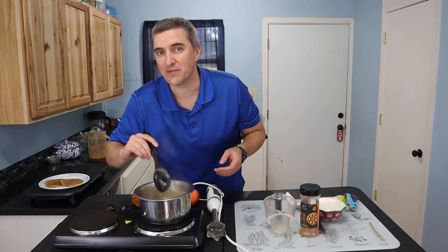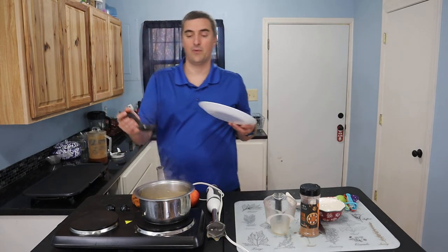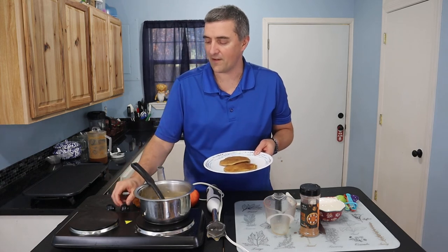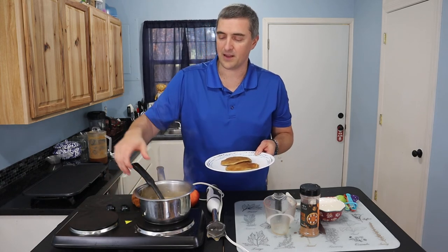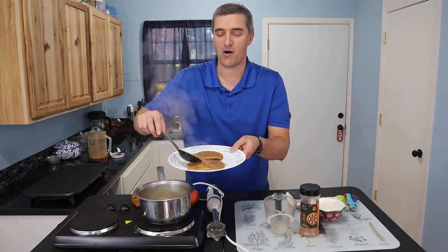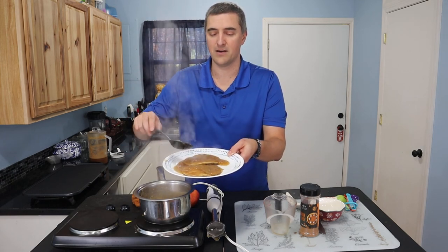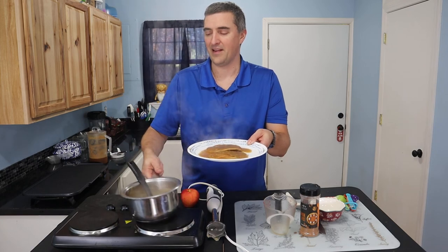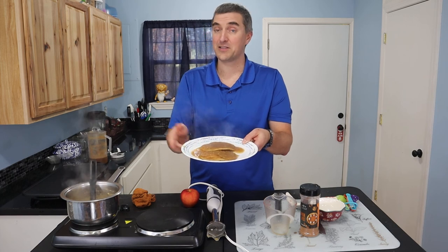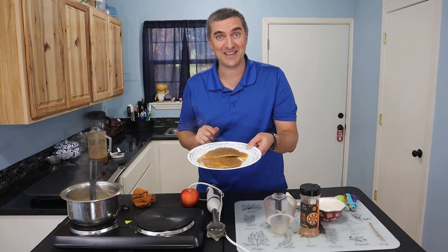This smells very good. We're going to take the syrup off the burner and throw some onto our pancakes here. There we go — and there you have it, some apple cider syrup on some apple cider pancakes.